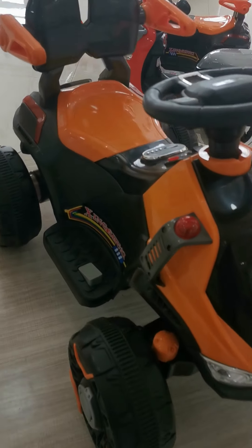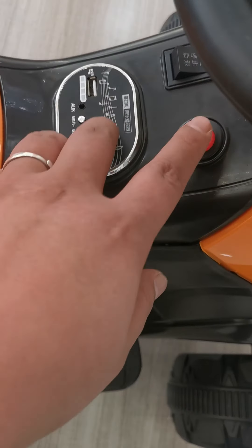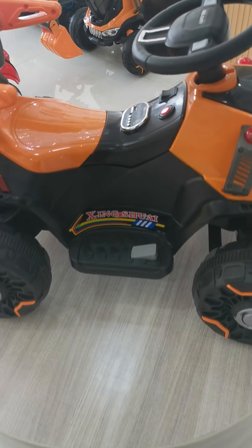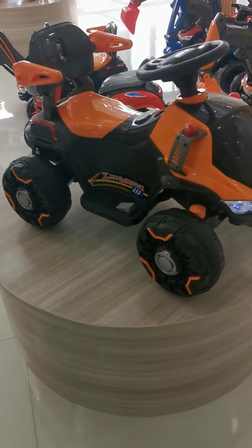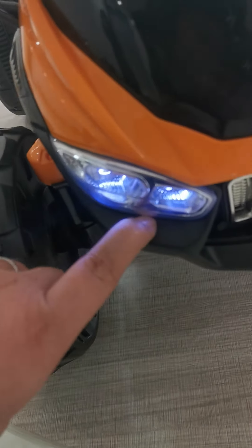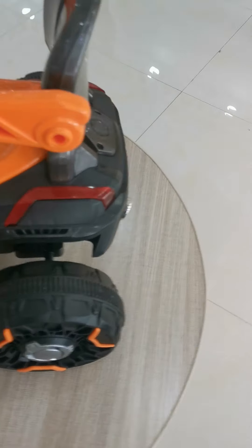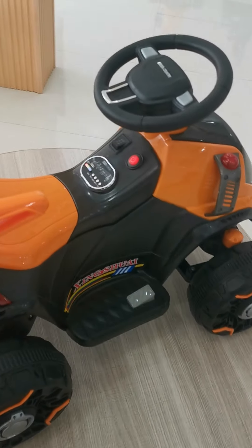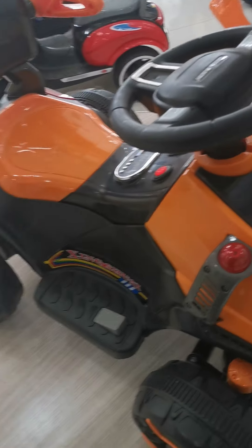Hello my friend, it's my honor to introduce you guys to this ATV car. First, let's check the specification: it has one battery and one motor. The battery size is 6 volt and the motor size is 380. It also has LED lights and music.